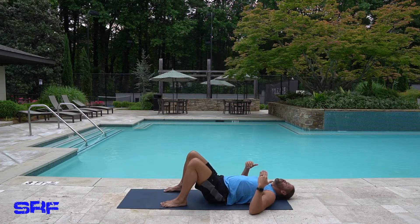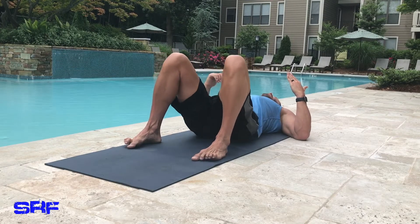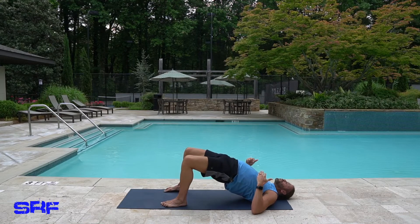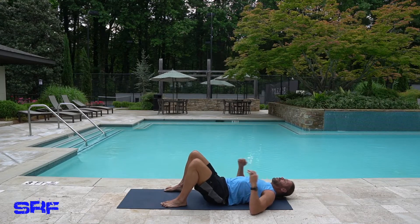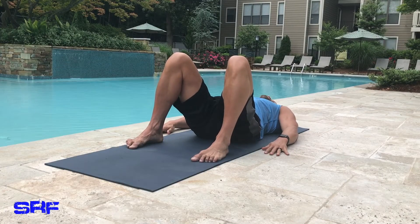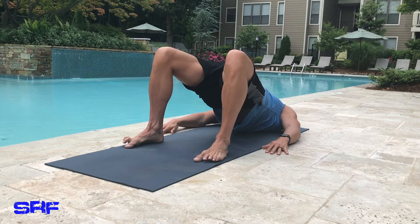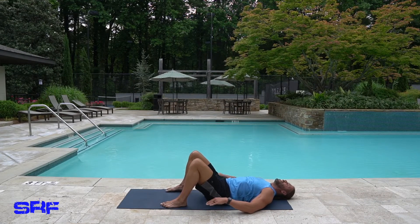Inhale, raise your hips up. Exhale, drop your butt. Inhale, lift your hips. Exhale. You can see my elbows and back of my arms — you can almost have your hands flat, it's your choice. Inhale up, lift your hips up. Exhale, butt to the mat.